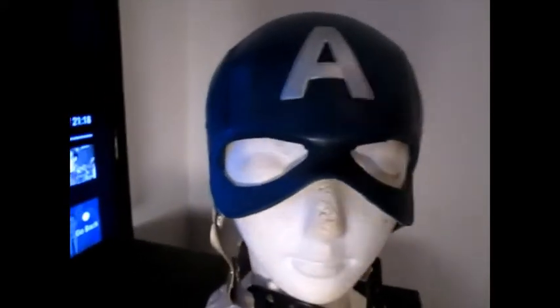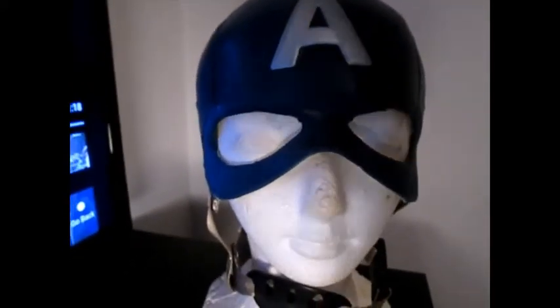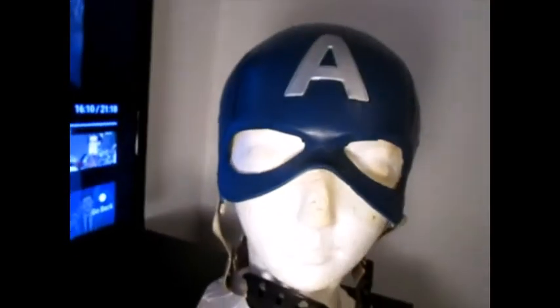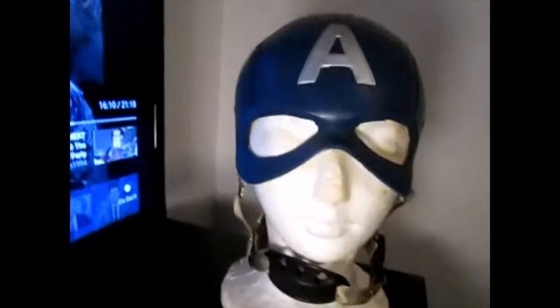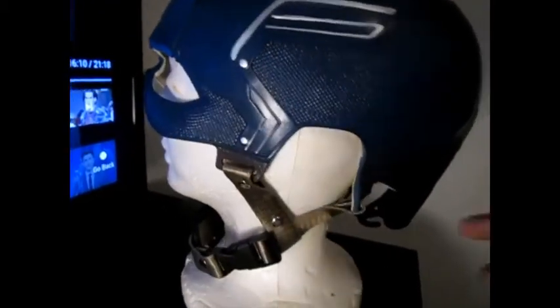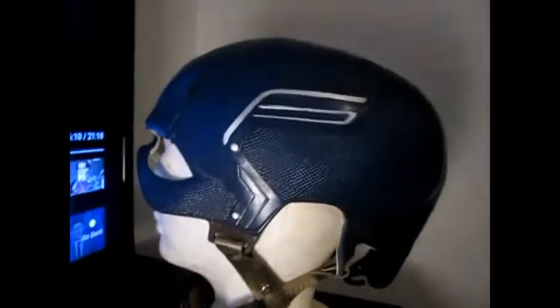This is my Captain America helmet. It's completely made out of latex, rubber, and it stinks bad. I had to put a little mannequin wig head thing on it. I had to super glue the back because this thing is way too big for my head.